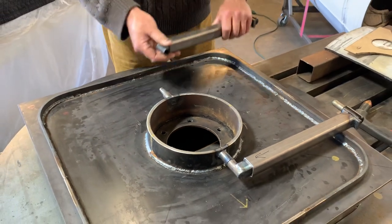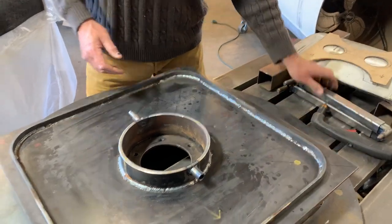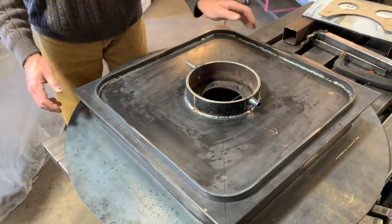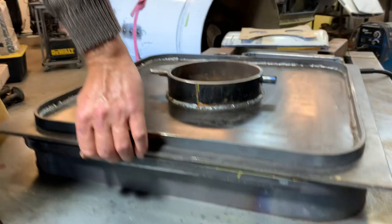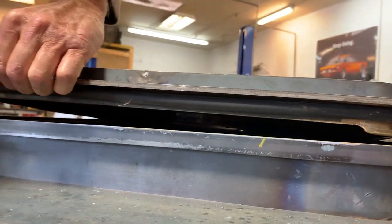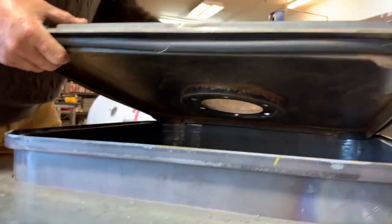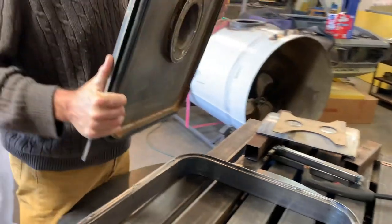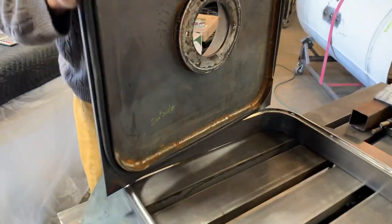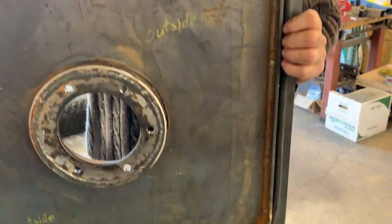The next thing we have — let me pull this off — we have the seal on here. If you go down here and look, you can see the seal. It's a half-inch rubber seal, rolled, and it lays in there perfectly. We actually set it in with water and it held water with the seal on it just from the weight of the door.